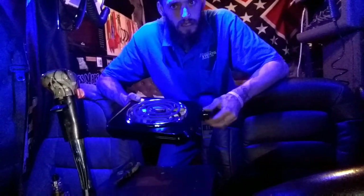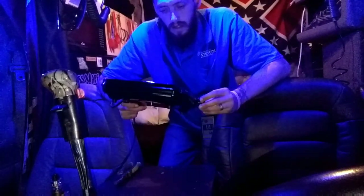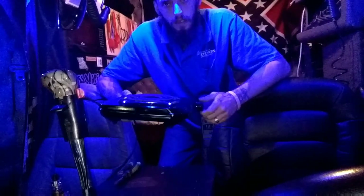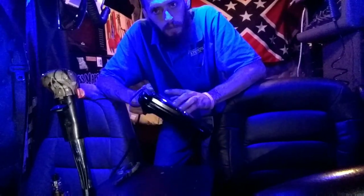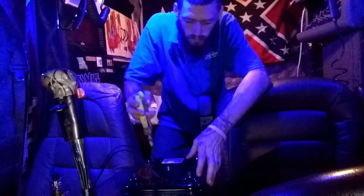The only problem with these, even on the max setting, is they have a thermostat. And it causes it to shut down well before your skillet gets as hot as you want. If you're gonna use cast iron, your hot plate gets hot but your skillet doesn't, or it gets hot but not hot enough. So we're gonna do a little bypassing of the thermostat here.